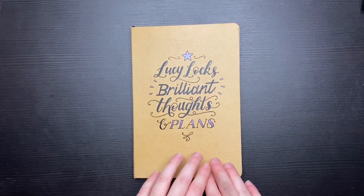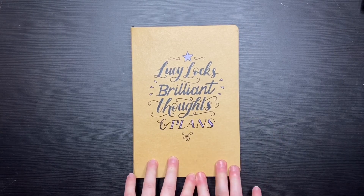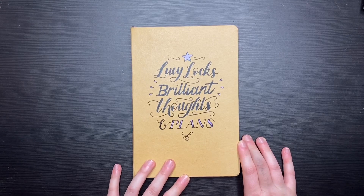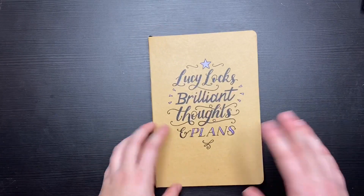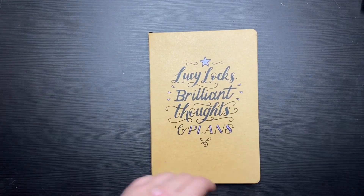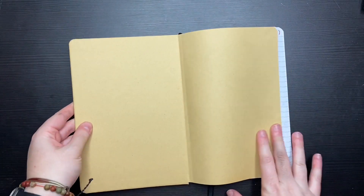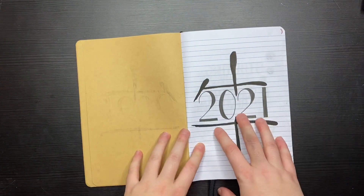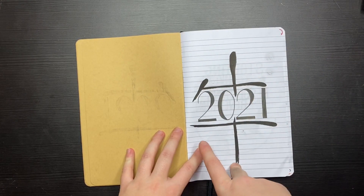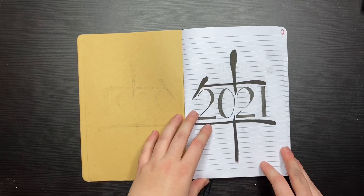As you saw, I have completed a few pages for January. I actually filmed an outro and then noticed I'd written February instead of January, so I've refilmed — and I've actually completed two more pages since then, so there are a few more in here that I'll keep adding to. The first page started off with 2021, and this is the Chinese symbol for the Year of the Ox, which is the Chinese New Year this year. I thought that was something simple to start off with.